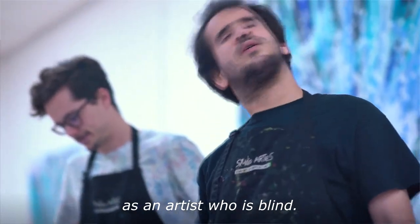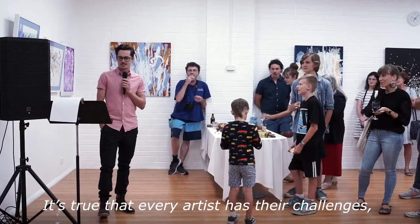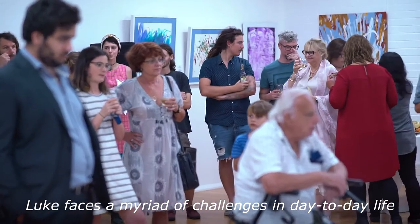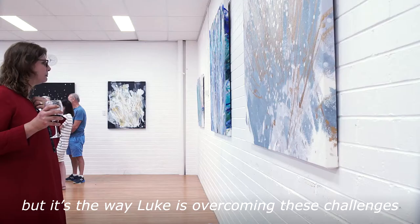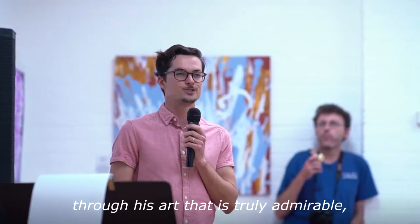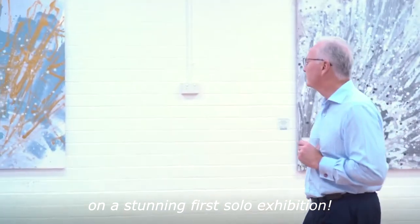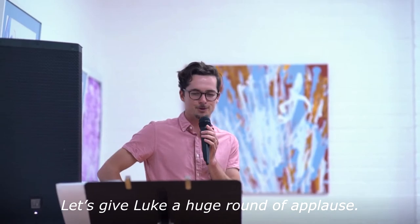It's true that every artist has their challenges, and there's no hiding the fact that Luke faces a myriad of challenges in day-to-day life. But it's the way Luke is overcoming these challenges through his art that is truly admirable and worth celebrating. Congratulations Luke on a stunning first solo exhibition — let's give Luke a huge round of applause.